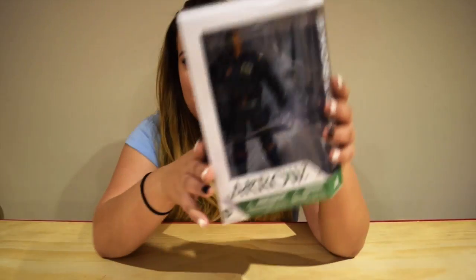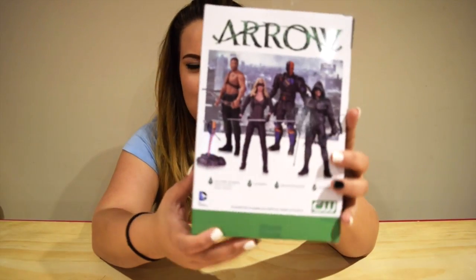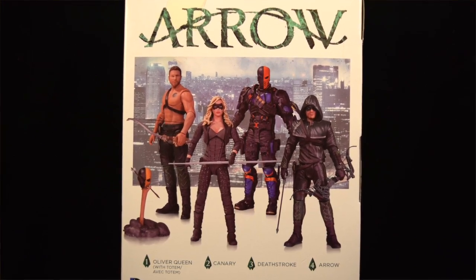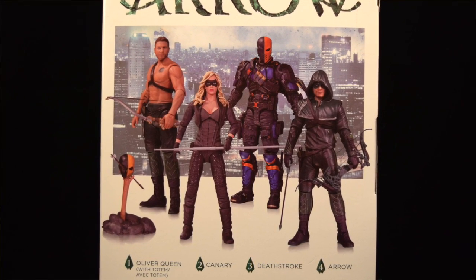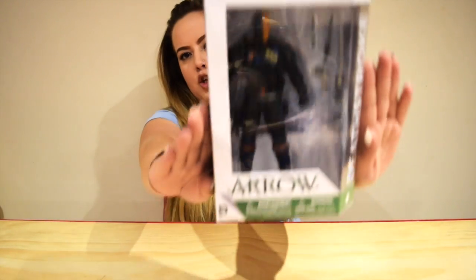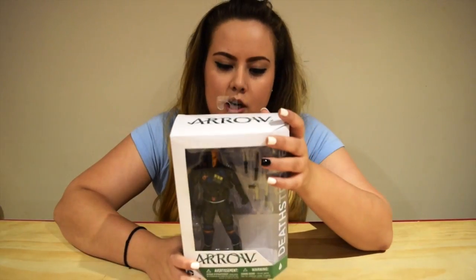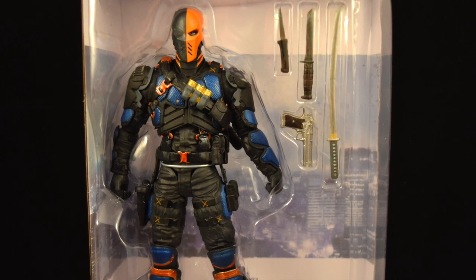So this is the box that it comes in — very cool, it's not going to stay in the box for very long. At the back, it shows the other DC Collectibles from the Arrow series, the ones that you can get, which is Oliver Queen, Black Canary, Arrow, and Deathstroke. Obviously that's the one I have. I'm pretty new to this, but I just have to show you guys because this is just awesome. So let's open it and show you how amazing this toy is.